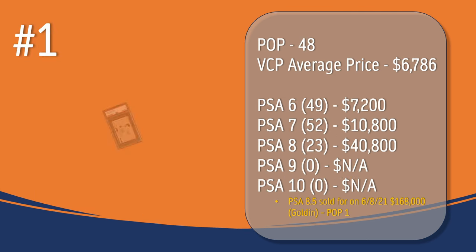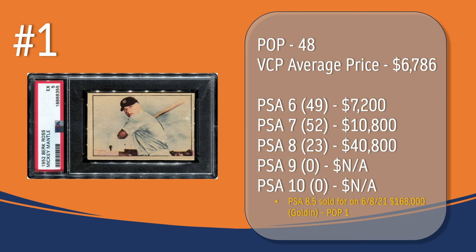And at number one, you probably guessed it, the Mickey Mantle card. In a PSA 5, there have been 48 graded copies with a current VCP average price of $6,786. There have been 49 graded a PSA 6; they sell for around $7,200. There have been 52 graded a PSA 7; they sell for around $10,800. There have been 23 graded a PSA 8; they sell for around $40,800. There has not been a PSA 9 or 10 graded copy of the Mickey Mantle card. However, there was a PSA 8.5 that sold on June 8th, 2021 for $168,000 through Golden Auction, and the highest graded copy for the Mickey Mantle card is that PSA 8.5.